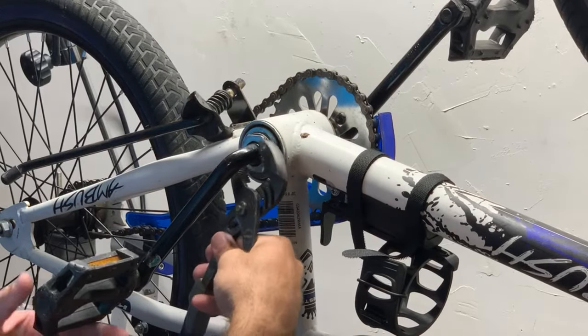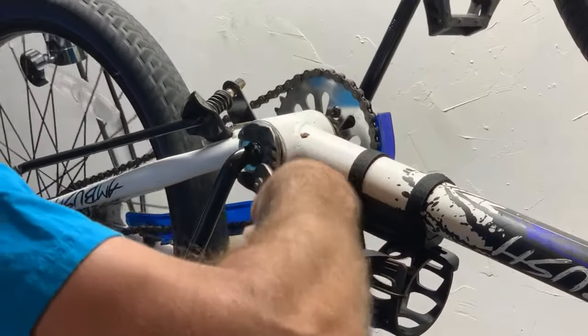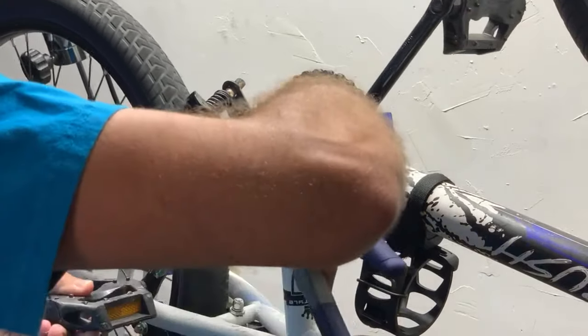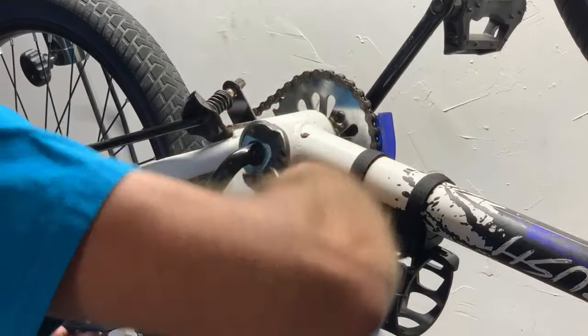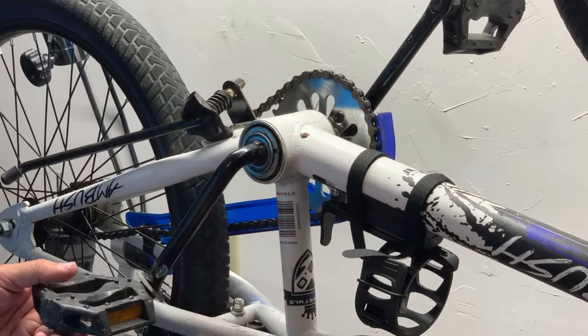So I'm going to go ahead and loosen this to the right. There we go. I've loosened this nut and I'm going to slide it down out of the way.